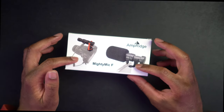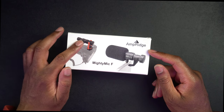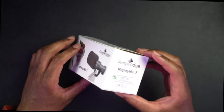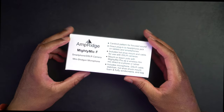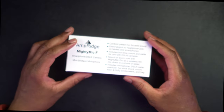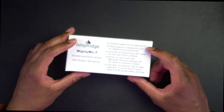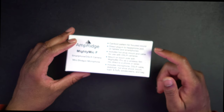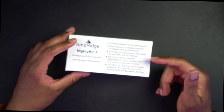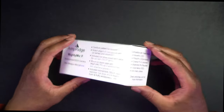Here we have the box. We can see what it looks like, and we can see it fits right into a smartphone if you have a headphone jack. There's also a cable that looks like it runs from a 3.5mm jack over to your DSLR. On the side it gives us information about the microphone — it says Amperage Mighty Mic F, for smartphones and DSLR cameras, mini shotgun microphone, cardioid pickup pattern for focused sound, direct plug-in to headphone jack on tablets and smartphones, includes hot shoe mount and cable for use with DSLR cameras. You can also mount it on a boom pole with the Mighty Mic Pro as a wireless film mic. Included items are microphone, DSLR cable, stabilizer, hot shoe, shock mount, foam, and fluffy windscreens and bag.